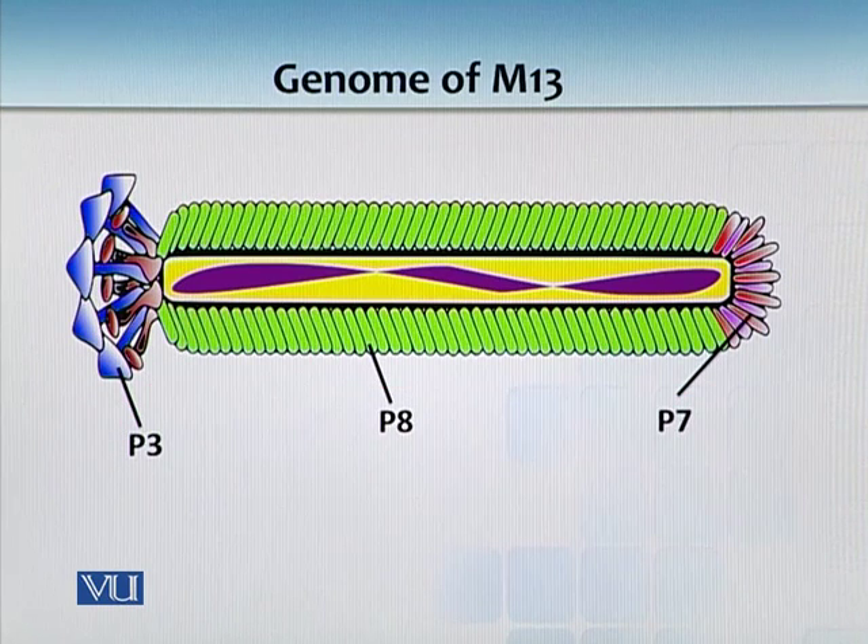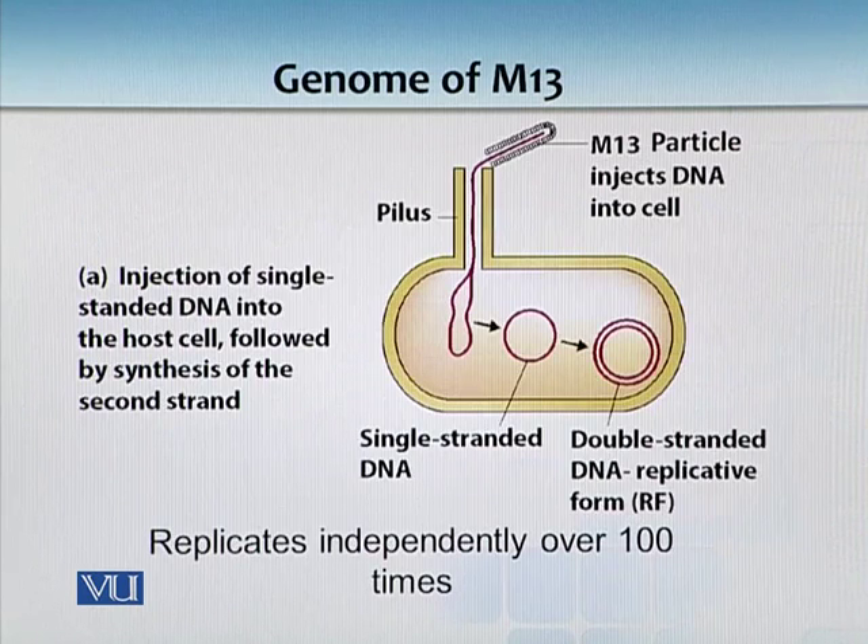Now if we look at how this insertion happens - bacteria use pili for conjugation, but in this particular system M13 uses the pili to inject its DNA, which is single-stranded. Ultimately, to replicate and form a replicative form, the DNA becomes double-stranded.